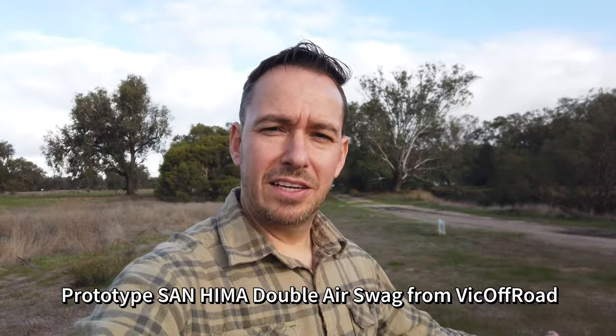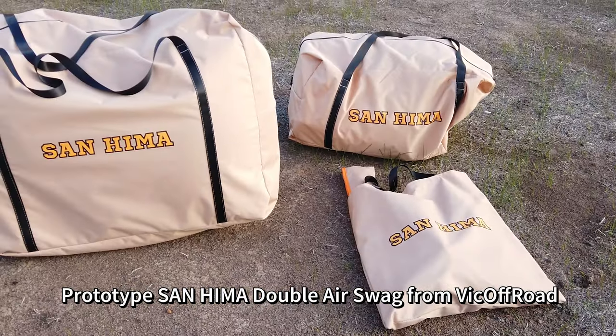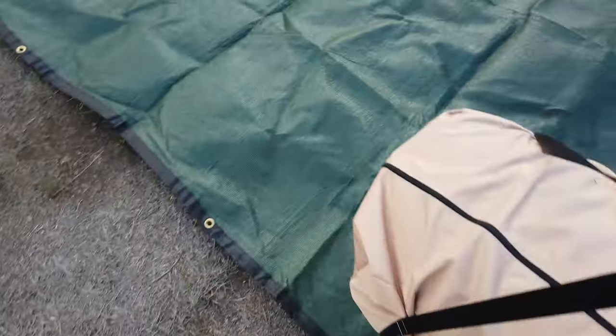This is what you get straight out of the box - three products: the foam mattress, the inflatable swag itself, and the pump inflation tool. One suggestion: have a ground sheet. A good ground sheet will make sure all your gear stays dirt free, so I'd definitely recommend adding one to your camping kit if you don't have one already. We're going to start unpacking each bag now, beginning with the swag bag first.